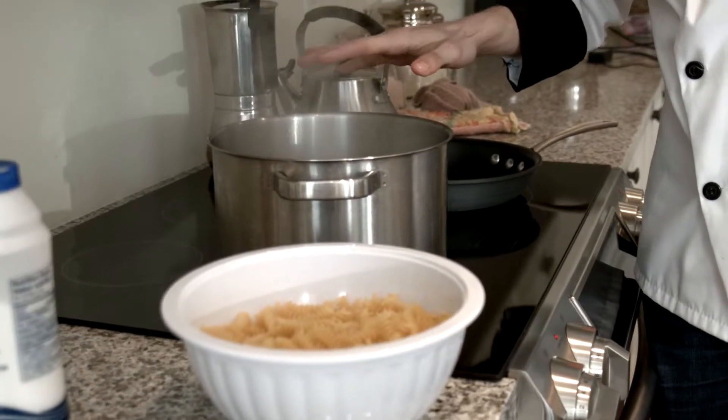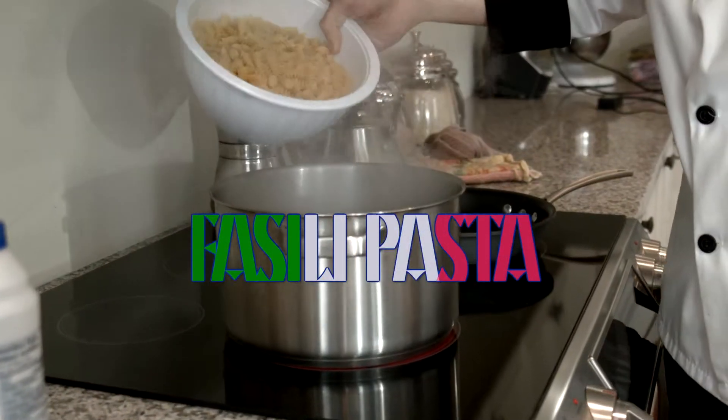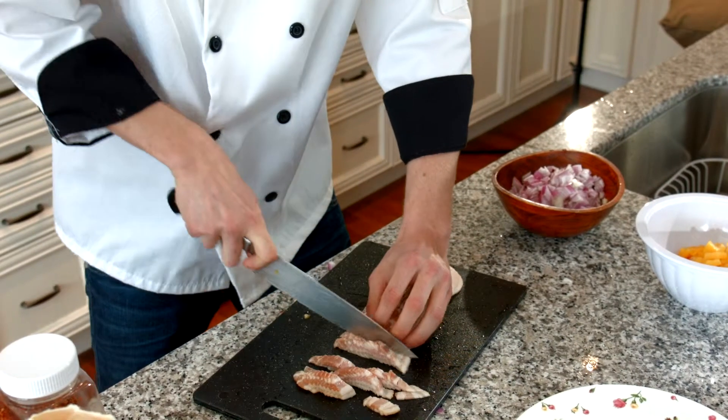As you can see, my water is boiling. I've already salted it, so we're just going to throw the pasta in there. Try and keep it evenly cut.